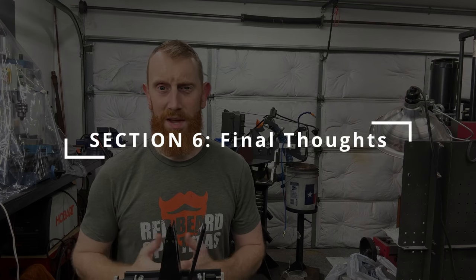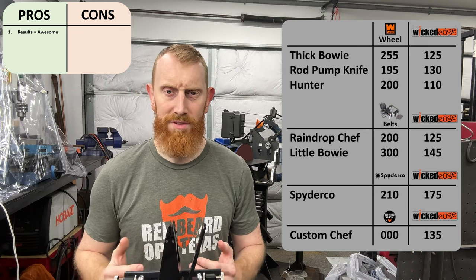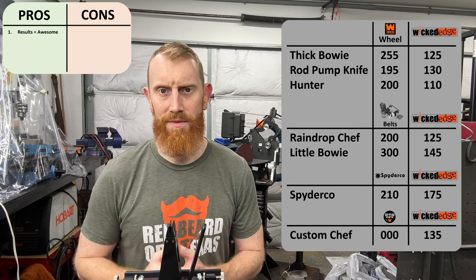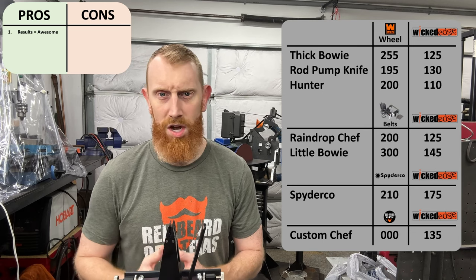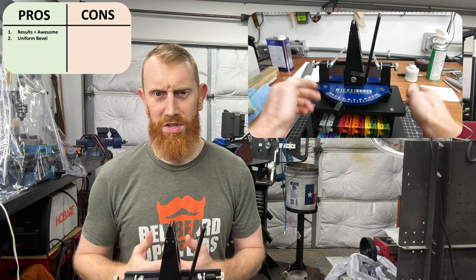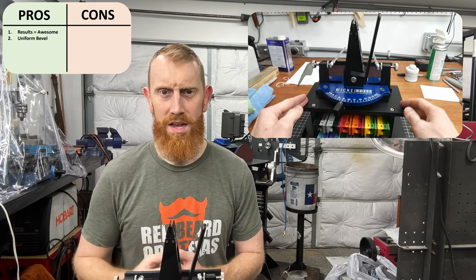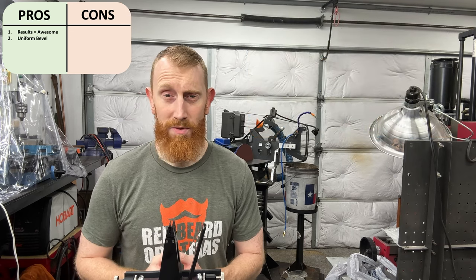I think I've put in enough time behind this machine to give some pros and cons. First and foremost in the pros column are the results, which are excellent — I'm confident I've never gotten knives this sharp before, and definitely not in a manner that is this repeatable. Every knife I've sharpened on this machine came in at under 175 grams on the Edge Up Professional Tester. Second up is the ability to hold such a uniform edge bevel — I was able to notice secondary bevel inconsistencies with the Wynn knives, the knives off my belt grinder, and even the factory knife.